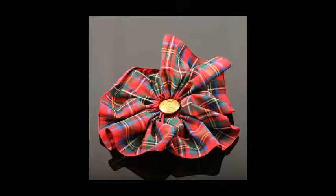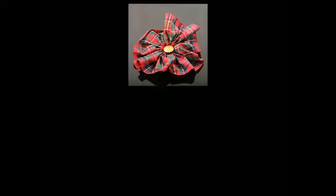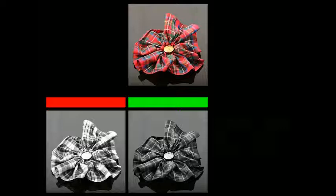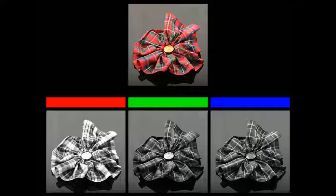In 1855, James Clerk Maxwell suggested a method of combining three monochrome images of an object — red, green and blue — to produce a colour image. In 1861, the photographer Thomas Sutton, working with Maxwell, made three images of a tartan ribbon using coloured filters.